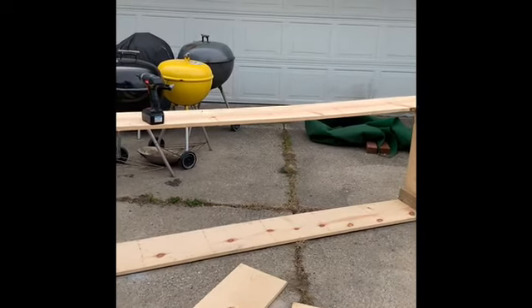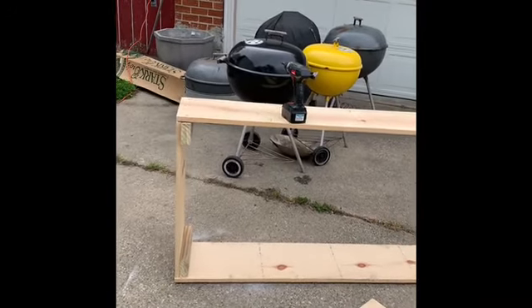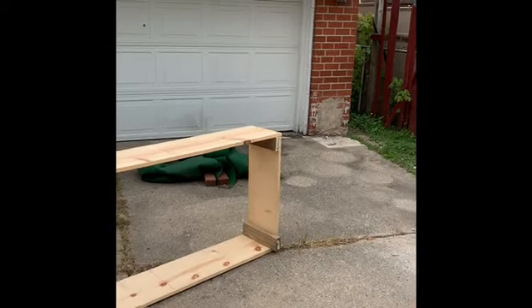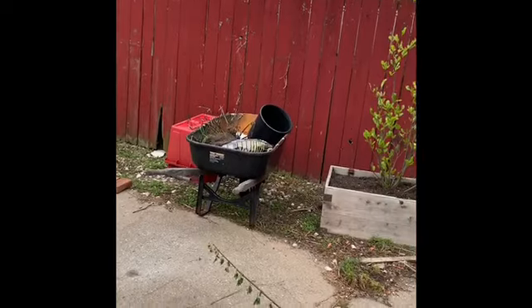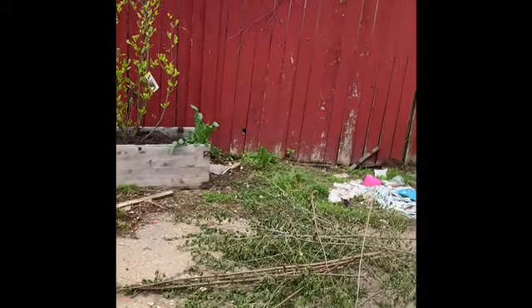If you look around the yard, you can see all the very many projects that I have going on. I promise once this gets completed, it's going to be beautiful. I can see it in my head, but the more projects that I do, the more I see.